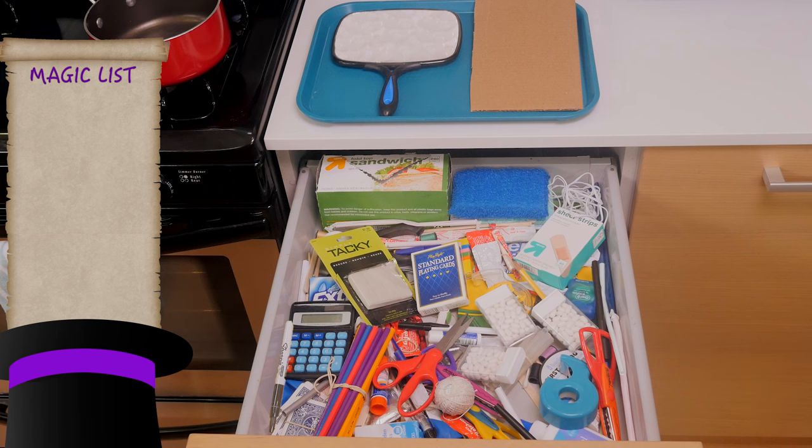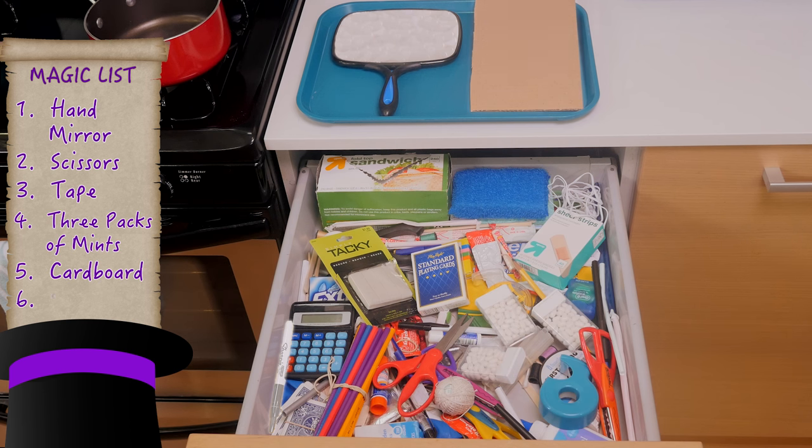For this trick, we'll need a hand mirror, scissors, tape, three packs of mints, some cardboard, and a Sharpie.